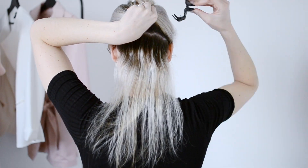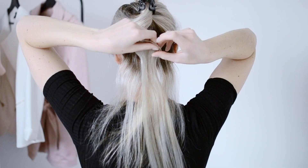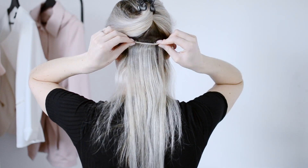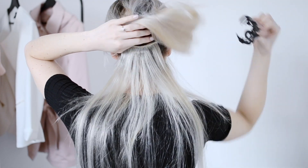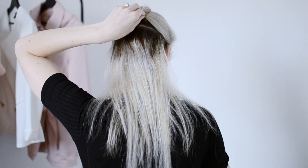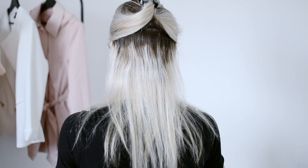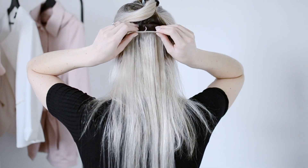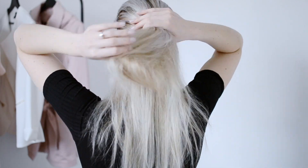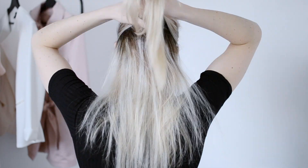I'm only going to be using the two-piece clip-in extensions for this, so I will be using five pieces in total. Basically what I'm doing is stacking them all the way up my head and keeping them right in the center. I know it looks ridiculous like this, but it's so much easier to braid when you have them all in the center.